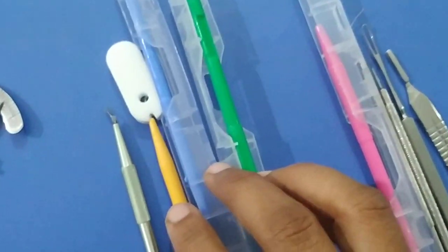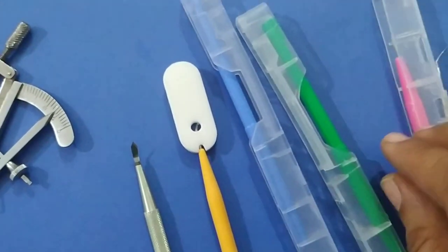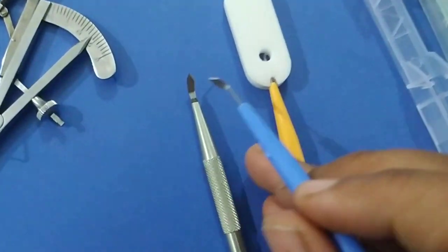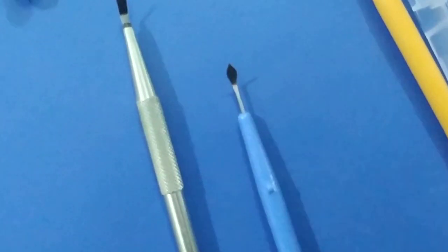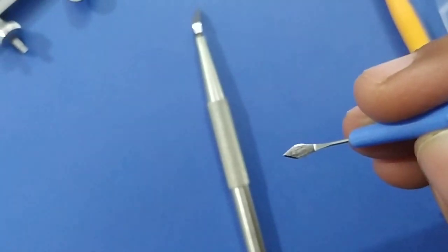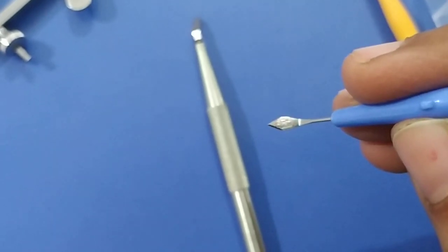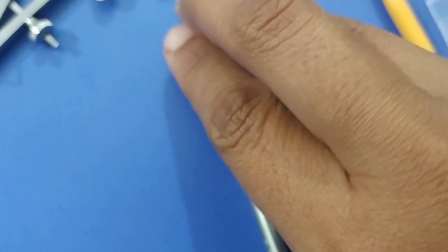Now we move to disposable blades. This is a non-disposable type of keratome, and this is a disposable keratome. The keratome has a diamond shape — the front end is sharp and has a diamond-type shape. The keratome is used for making an incision during phacoemulsification and during anterior chamber entry in small incision cataract surgery.